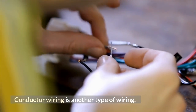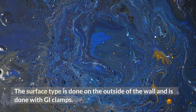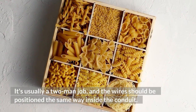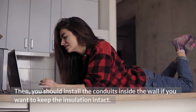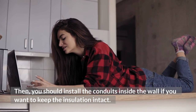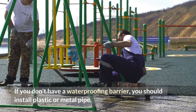Connector wiring is another type of wiring. The surface type is done on the outside of the wall and is done with GI clamps. It's usually a two-man job, and the wires should be positioned the same way inside the conduit. Then, you should install the conduits inside the wall if you want to keep the insulation intact. If you don't have a waterproofing barrier, you should install plastic or metal pipe.